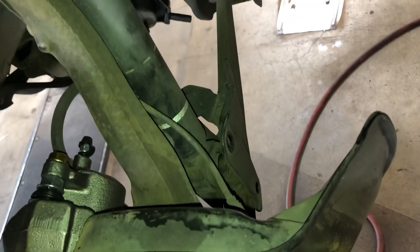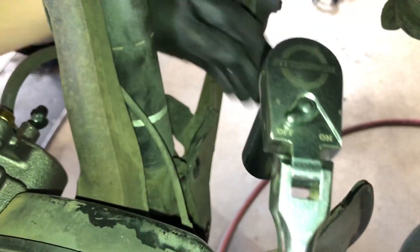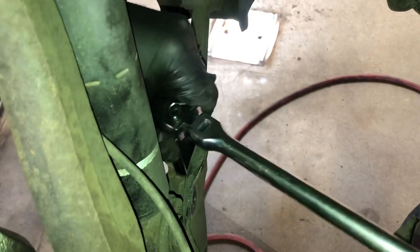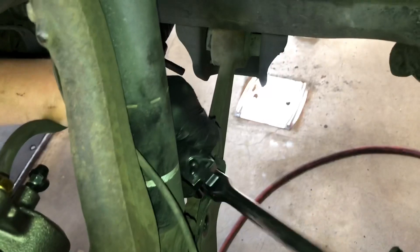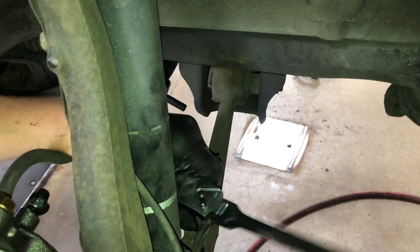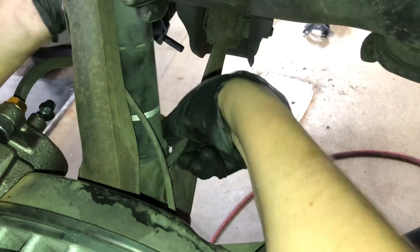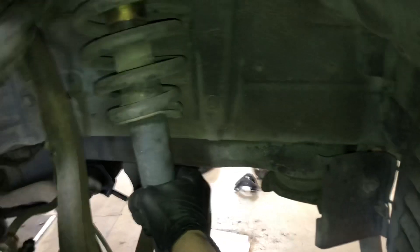These are the fronts — we already got the other side out. What we did was drop the end link, which is just one bolt down at the bottom, and then there's another bolt for the bracket. This is the easiest way to go about these coilovers in my opinion. We loosen this off, take this bolt off, the whole bracket comes out, making the whole strut come out. Then we put the bracket back on and the new coilover goes back in.